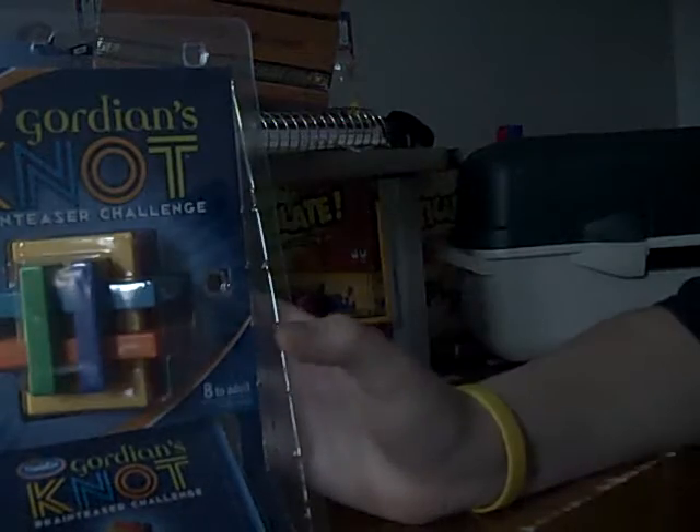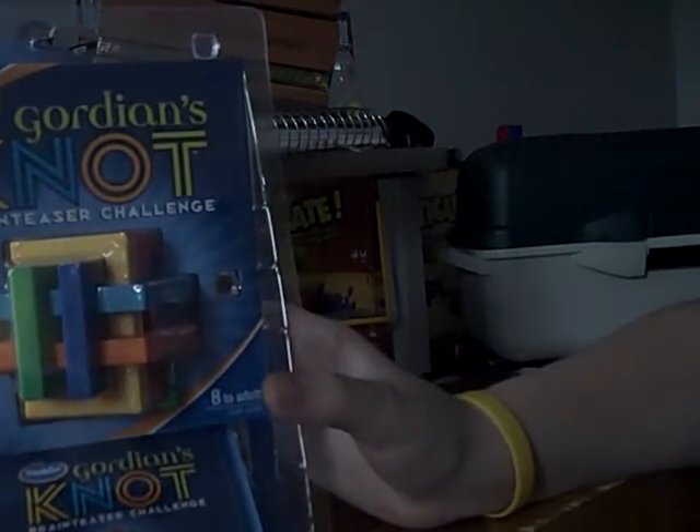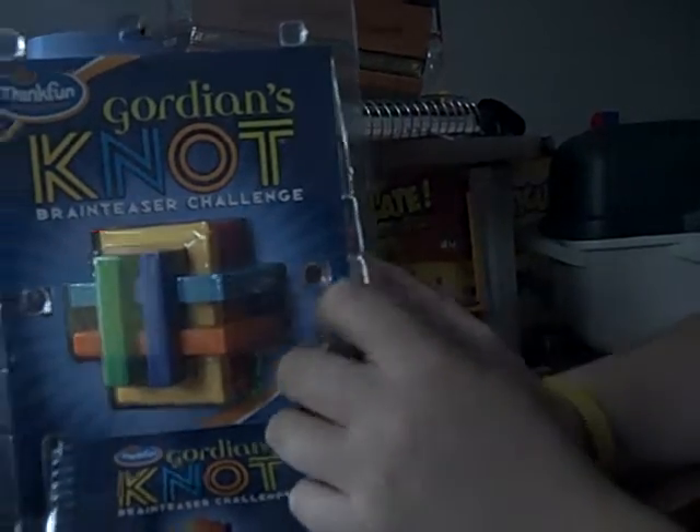Hello, and today I got this thing — as you know, if you can see, it says Gordian's Knot. So I'm just going to unbox it right now.